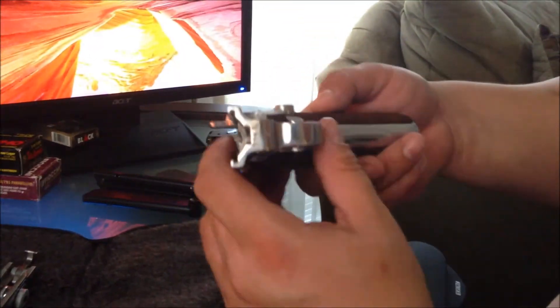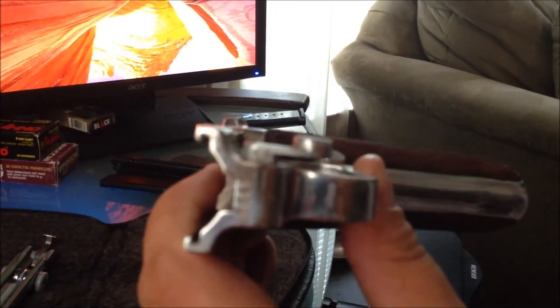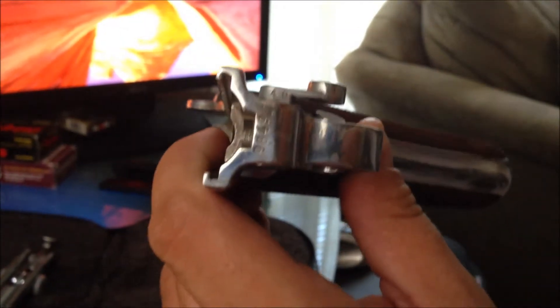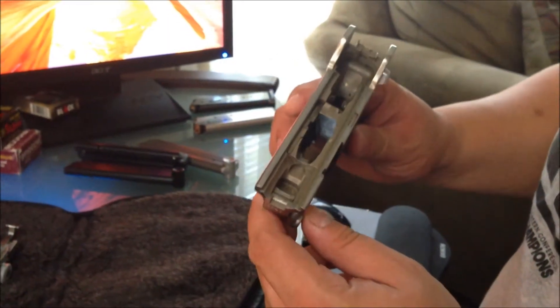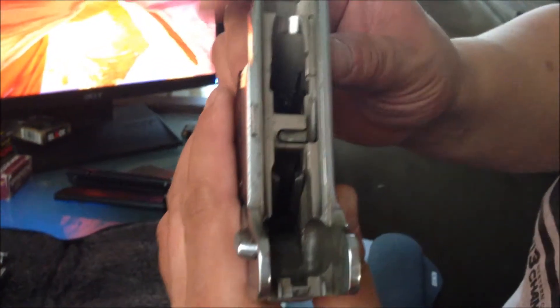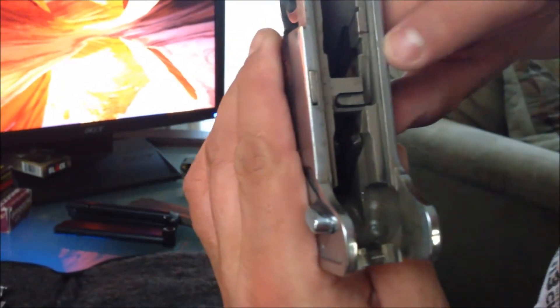As you start taking this gun apart, you will see right here — if you focus in — you can kind of see these numbers as they start to come out. The numbers match. As these pieces come apart, you start seeing the matching numbers. The last two digits will be all over the gun; the first two of the four-digit serial number won't be. You'll also see different proofing marks on here. I don't think they'll come out clearly in this video, but anybody who has one will notice them.